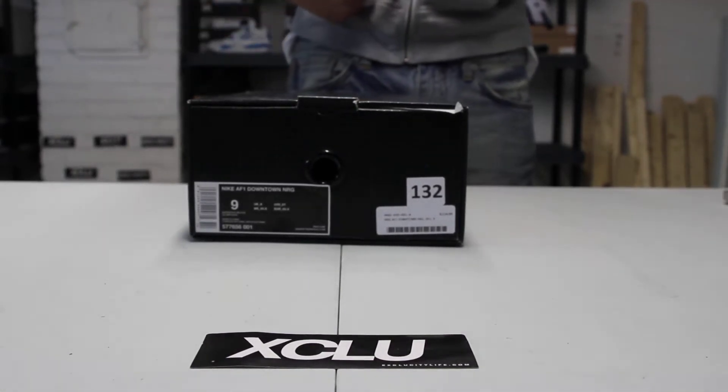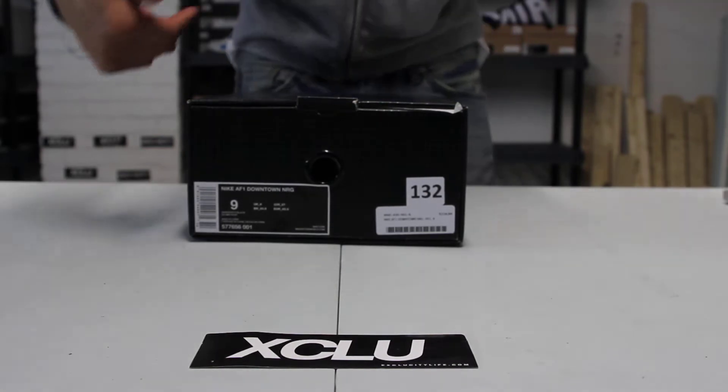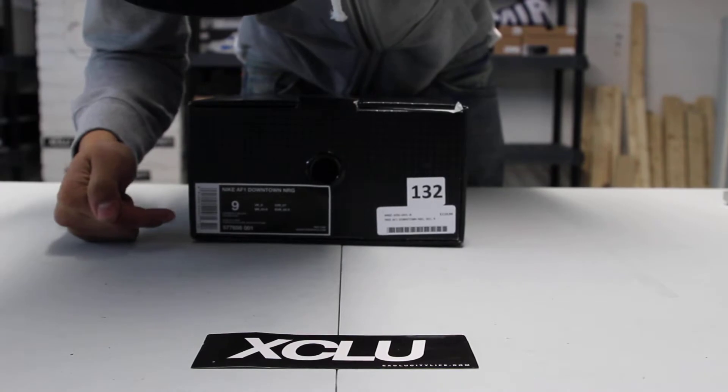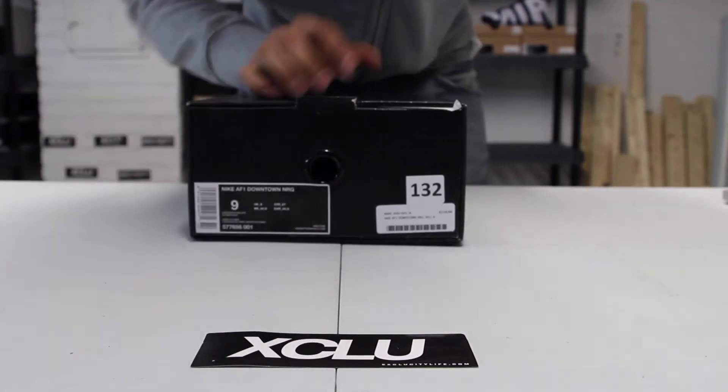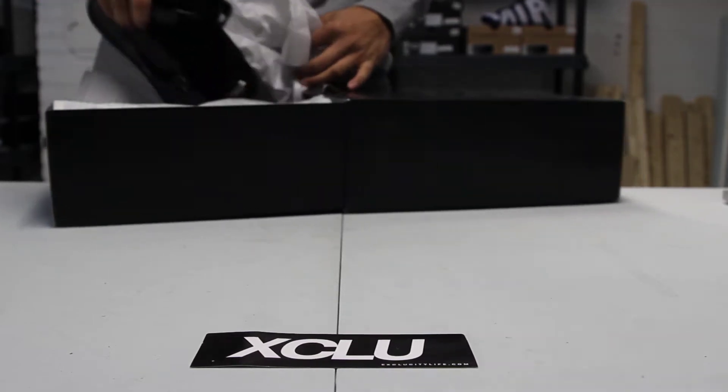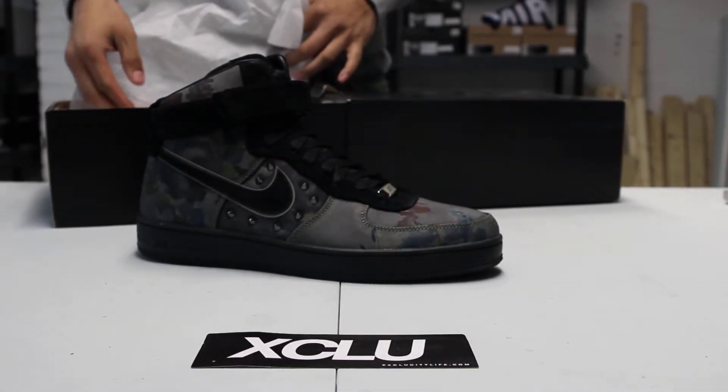I think it's the first time we're seeing a high this year. The colorway is New Sprint in Black. This is the Liberty Air Force One Downtown Highs.